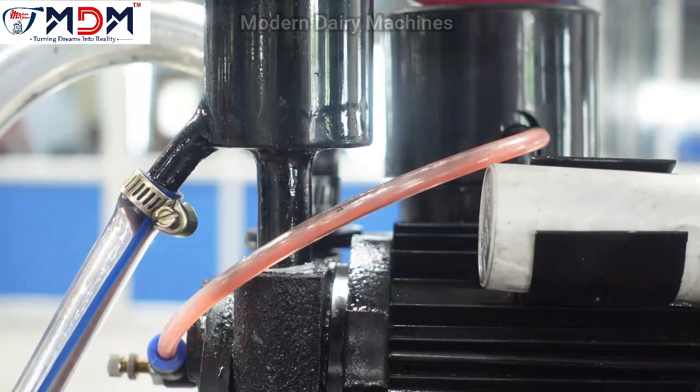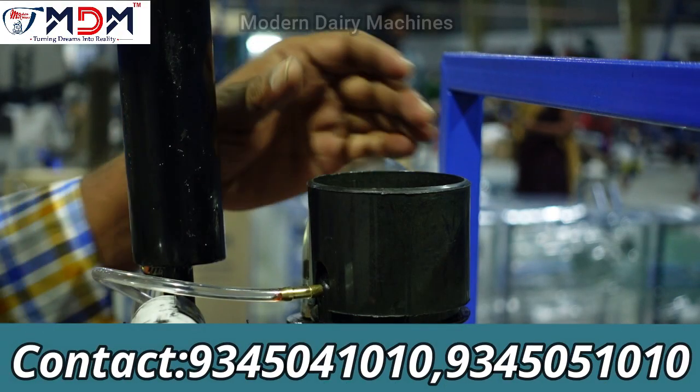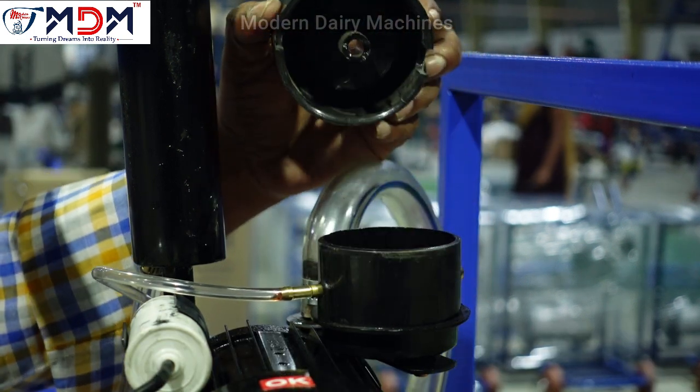The dry pump is noisy. The pump motor is quiet. If you use this machine, the motor is quiet, so you can easily use the engine.